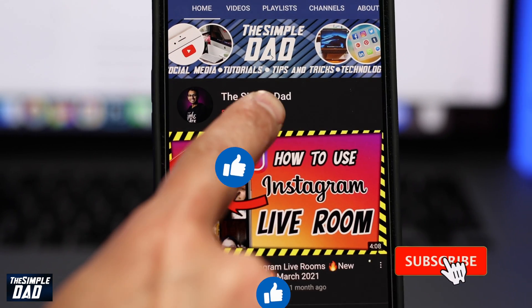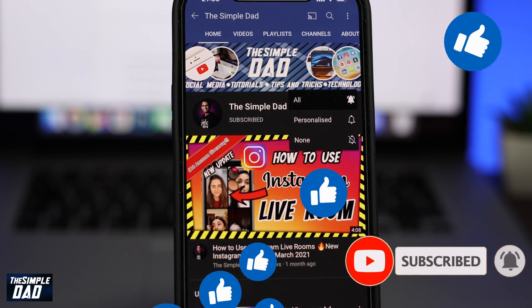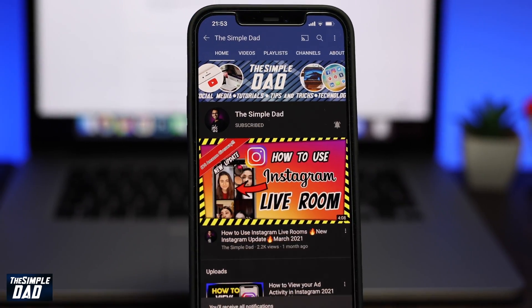Please subscribe to this channel as it means a lot, and don't forget to turn on bell notifications so you get alerted for the next video. Thanks for watching and see you in the next one.